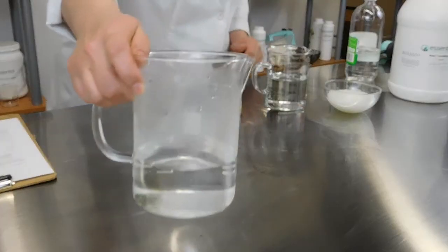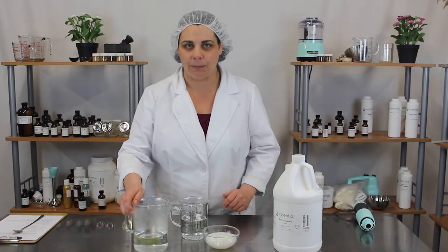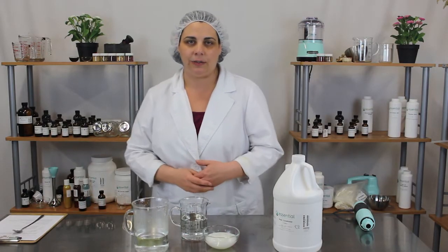You'll need one and a half cups of hot deionized water. Your water doesn't have to be boiling but it should be at least 110 degrees.